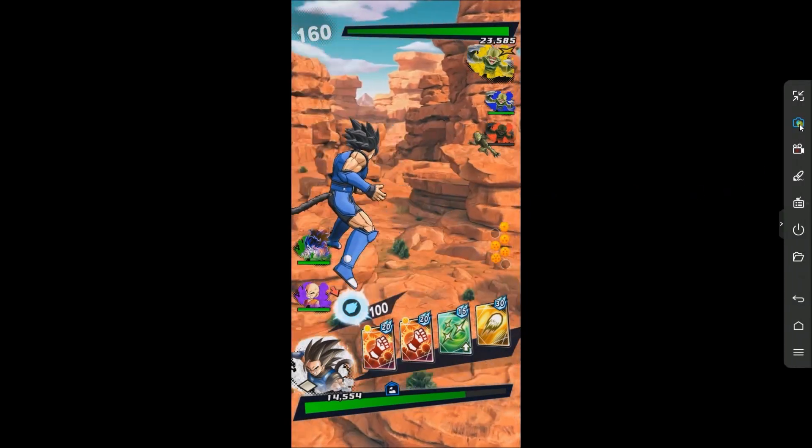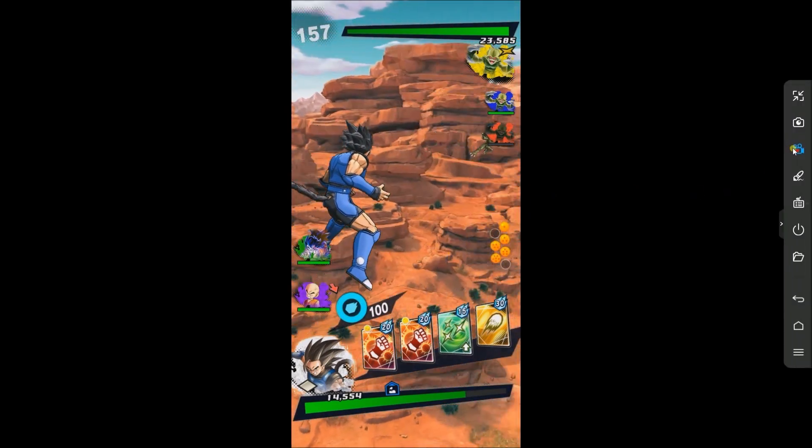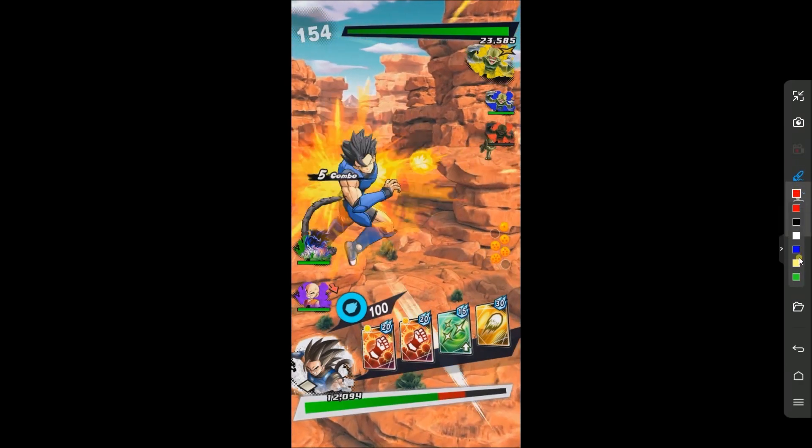With APowerMirror, you can take screenshots, record your gameplay, and draw lines and things.